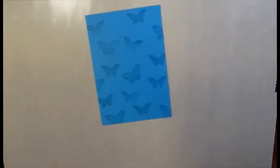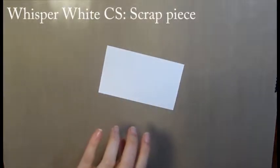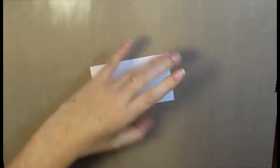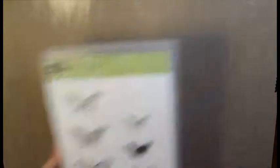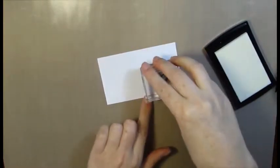There we go — set that aside. Now I've got a piece of scrap Whisper White cardstock and I'm going to use my embossing buddy to go over that. I'm going to stamp this image here and one of these images as well in Versamarker ink — one butterfly and then the other butterfly. Set that aside.